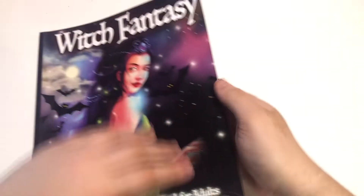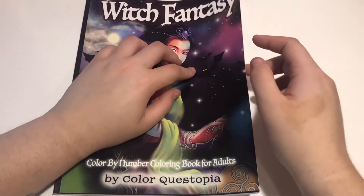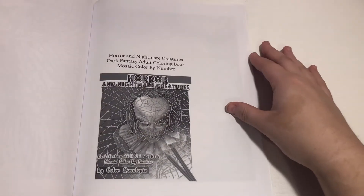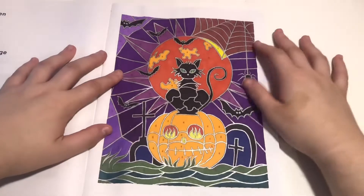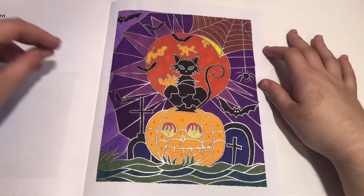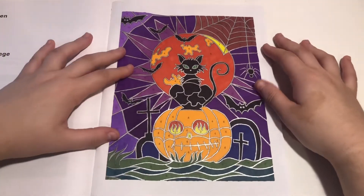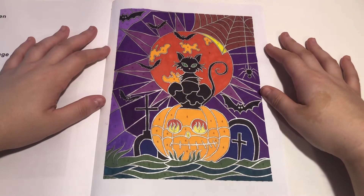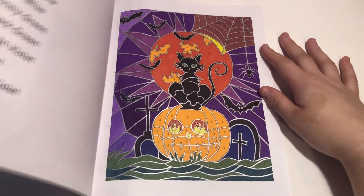Then we have Witch Fantasy — which I didn't color out of this book; this is by Color Questopia. I did the page from Horror and Nightmare Creatures, and we did this one. Obviously the outline is in gel pen, but yeah I like how it turned out, I really do. We didn't do anything else in that one.